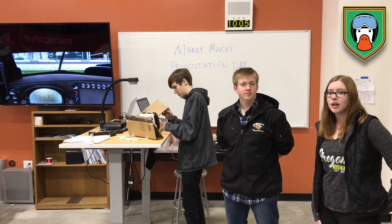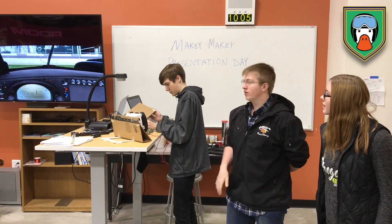Hi, so we're the Wild Duck Squadron. I'm Savannah. I'm Nick and that's Brett.